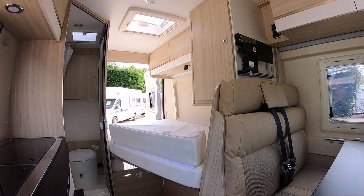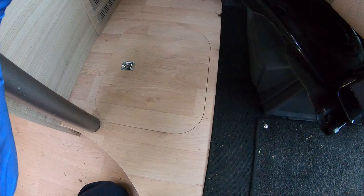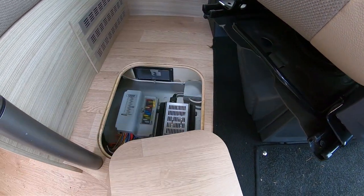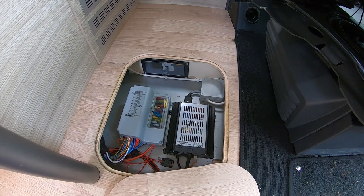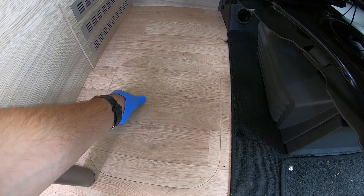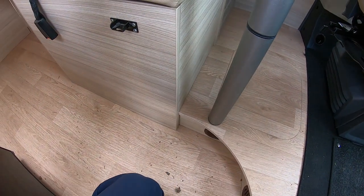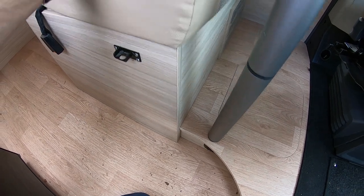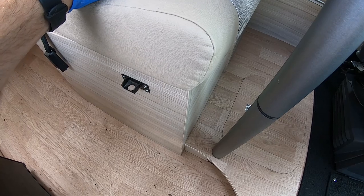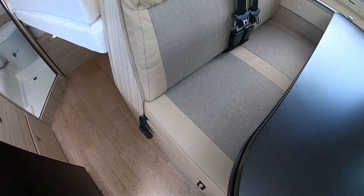The only other things to mention: that's where your trip switches and fuses are located, along with your battery charger. Underneath here is where your Truma water boiler and air-blown heater sits. You've also got two leisure batteries there, so plenty of power if you're doing wild camping.